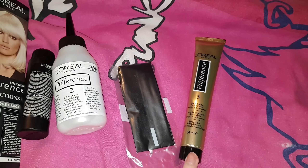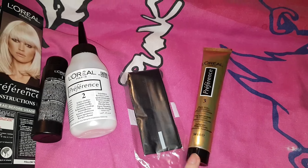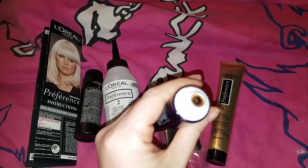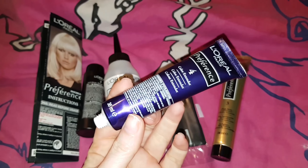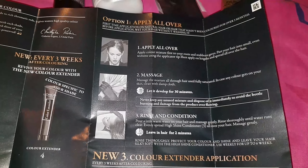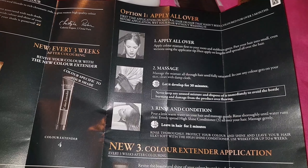This conditioner is just the normal conditioner that you use as soon as you've dyed your hair. And this one is actually coloured and tinted with the dye, just to boost the colour of your hair a little bit. So I'm going to be applying this and leaving it on for 30 minutes.